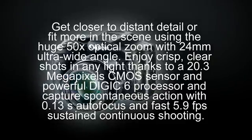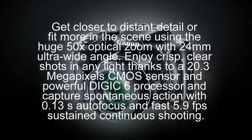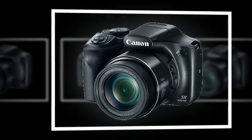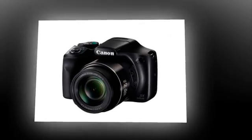Welcome to the world of Canon — flexible shooting for every special moment. Everything you need for superb full HD movies. Easily connect, share and backup your creations. As simple or advanced as you want.